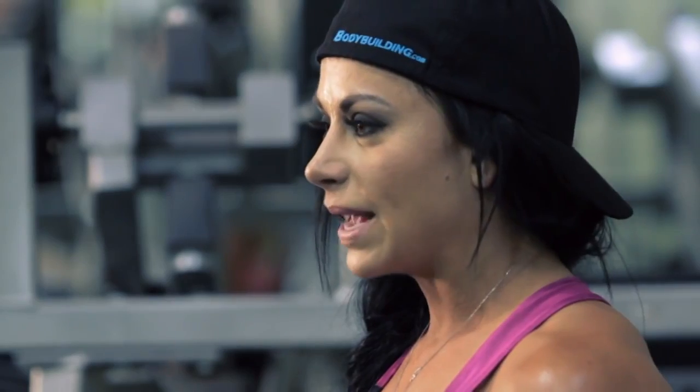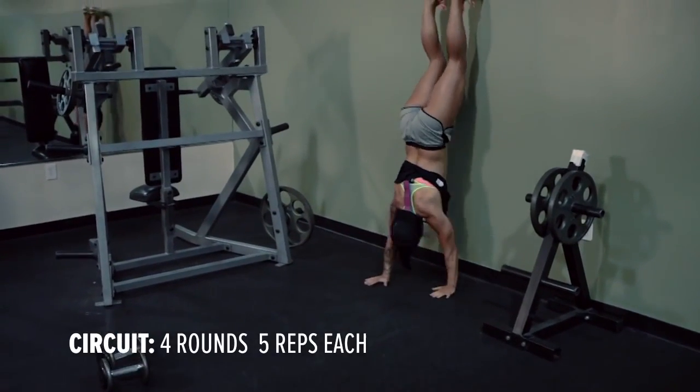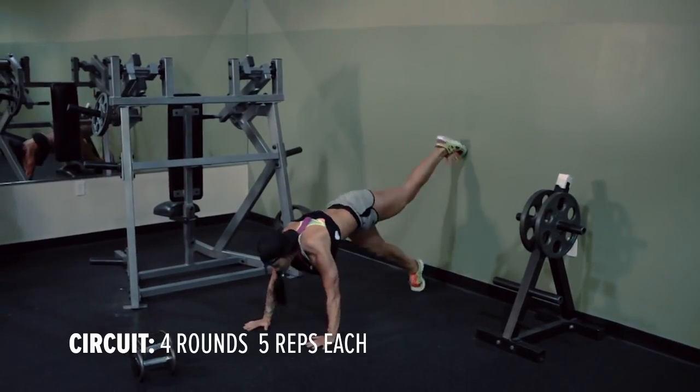For wall runs, you're going to find an empty space on the wall and you're going to walk backwards into a handstand position. Once you get secure, you're going to pick up one arm at a time and touch your shoulder — that is one rep — and then back down.